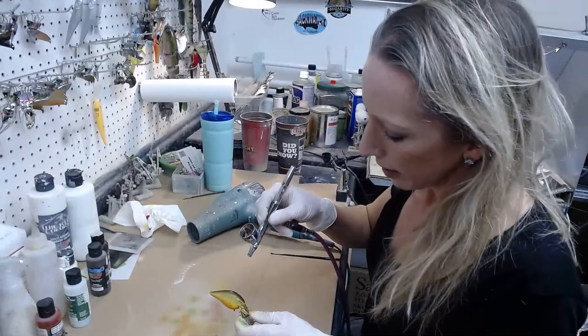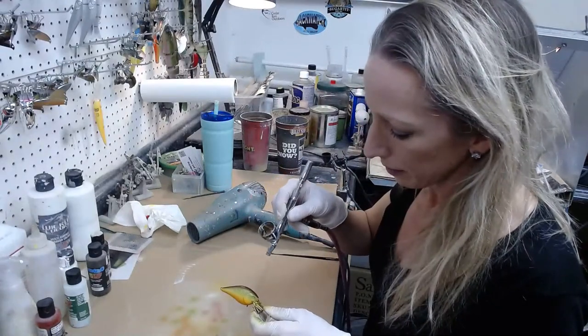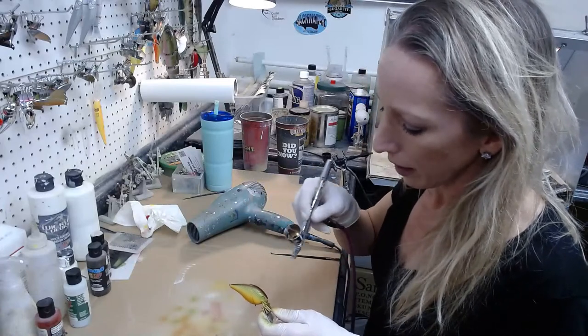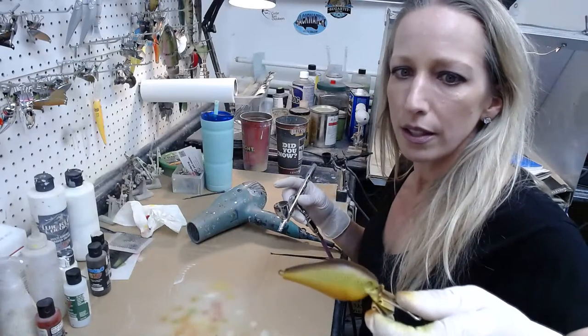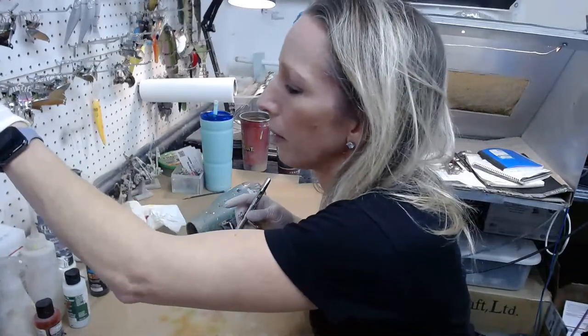If you guys haven't fished blade baits — you can ice fish them too — we have quarter and half ounce right now. So we're going to make one of these a perch and one a shad.